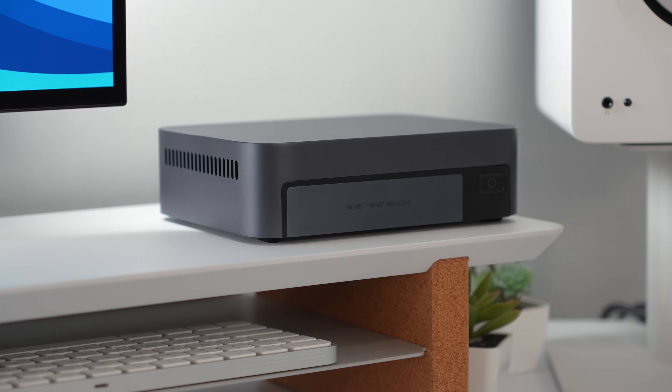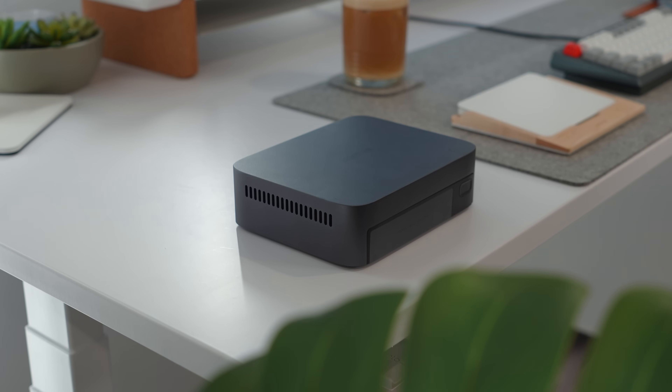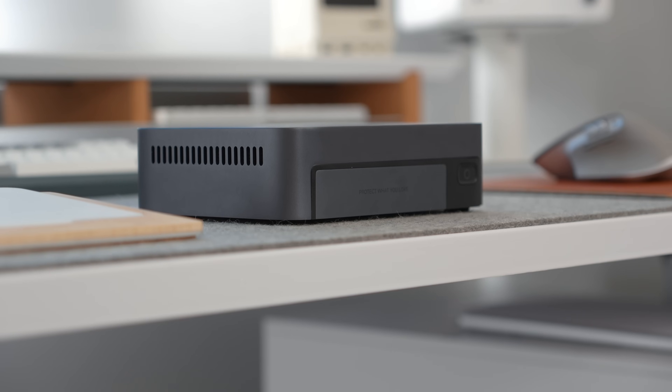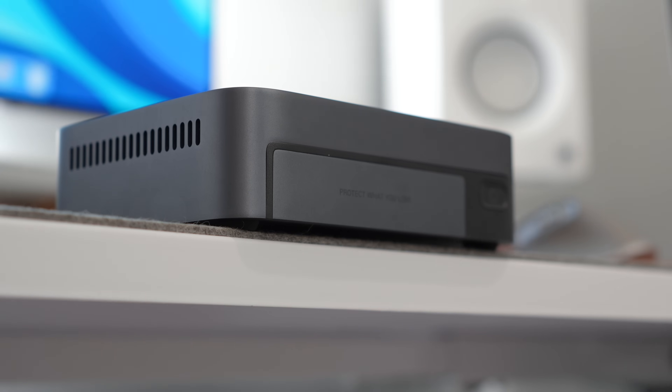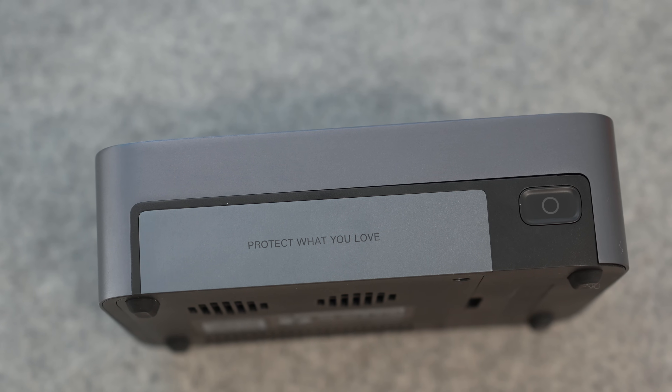When you hear NAS you probably think of a big clunky box with the constant hum of spinning hard drives, but not this time. Let me introduce you to the Ugreen DXP4880T Plus — a sleek and modern NAS built for speed and efficiency, as it only uses NVMe SSDs instead of traditional spinning hard drives. Whether you're a creator, a professional, or someone who's just ready to ditch cloud storage subscriptions, this device can completely change the way you access your data.